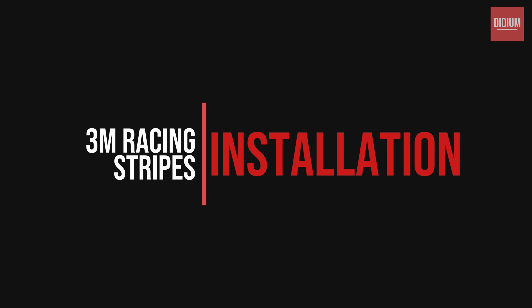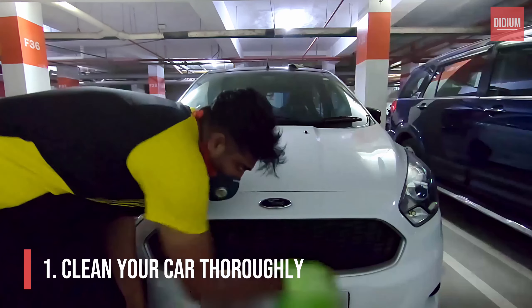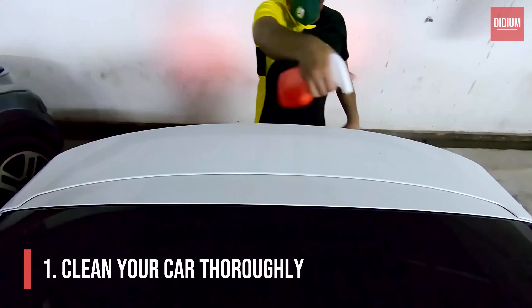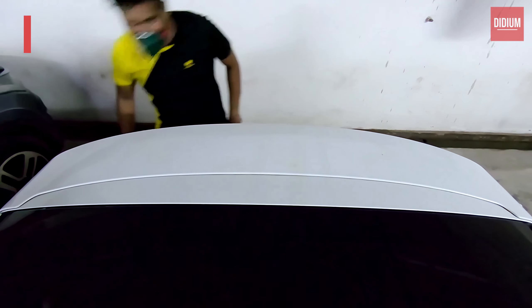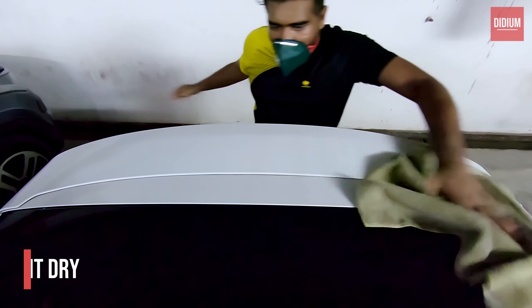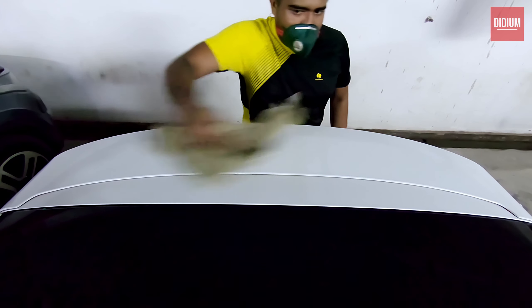Properly cleaning your car should always be your first important step for a good result. All kinds of dirt, sand deposits, or previous vinyl sticker glue marks should be completely removed before you start your vinyl application. Always make sure that you do this with a car wash shampoo and a clean microfiber cloth. Once the cleaning is done, let it dry so there won't be any liquid or substance while sticking your vinyl to your car.